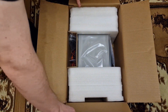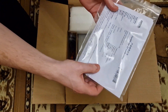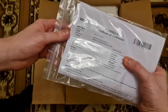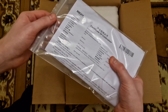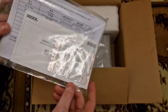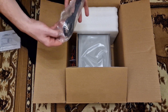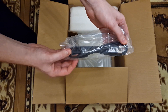Here we go. There is a calibration certificate documentation. You can see what devices they use to calibrate and what the result is when they calibrated it. You also got 3 spare glass fuses.